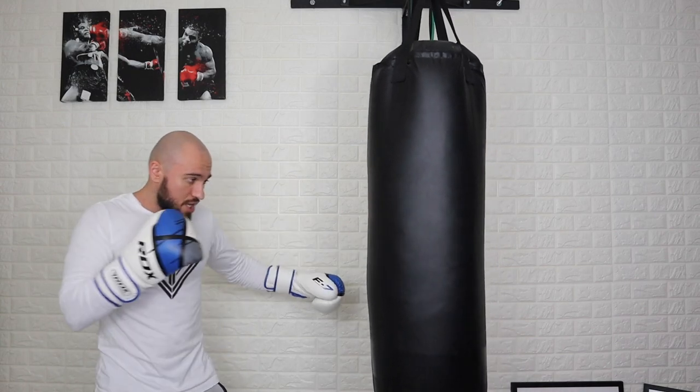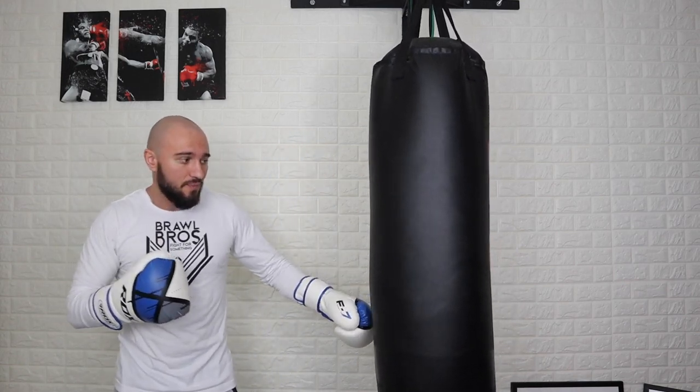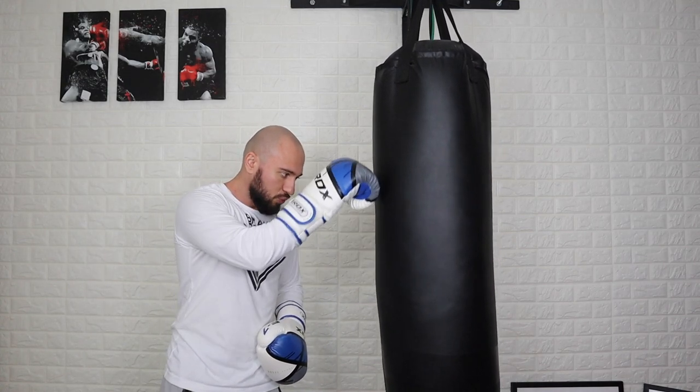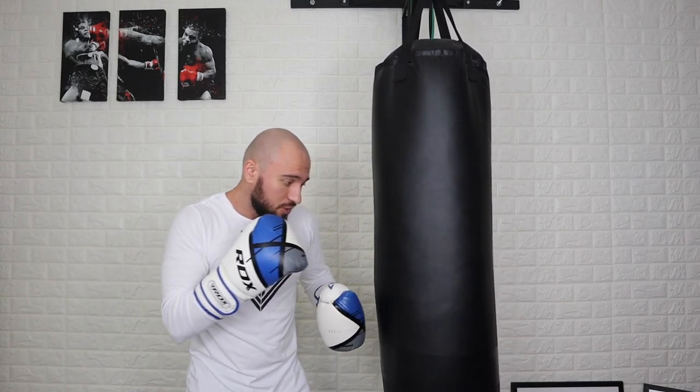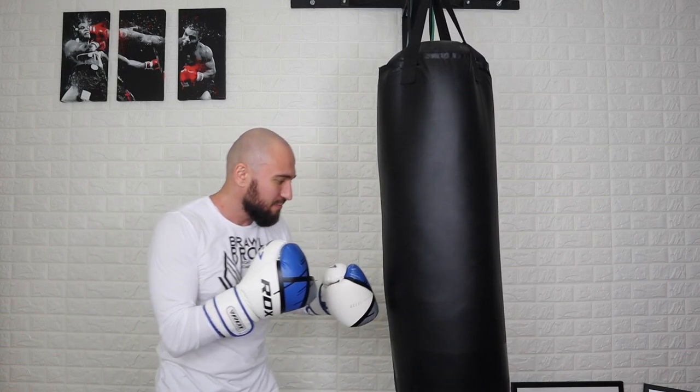The biggest mistake a lot of people make on a heavy bag is they punch to the bag. They punch right where, depending on where they are, that's where they pull their punch back. If the range is here, they'll pull the punch back here. But what you want to do is forget where the heavy bag is and try to range to hit to the outside of the bag. Your focus should be, even if you're this close, to complete the range of motion. Never shorten the range of motion just because you're on the inside.